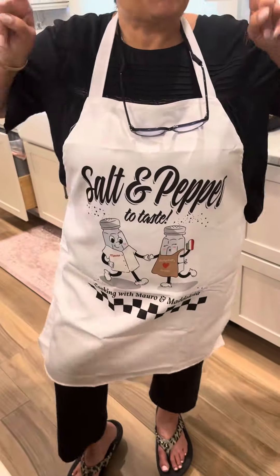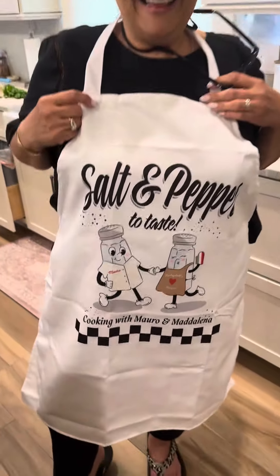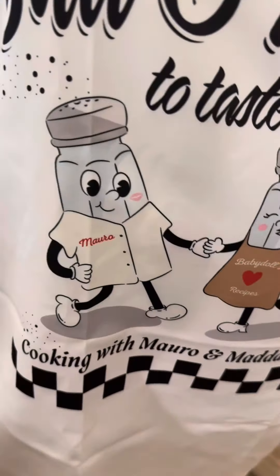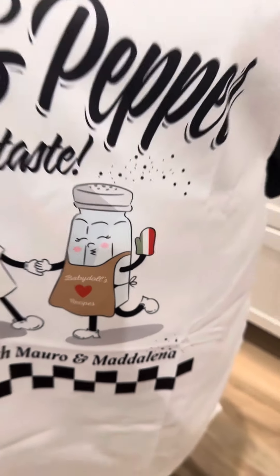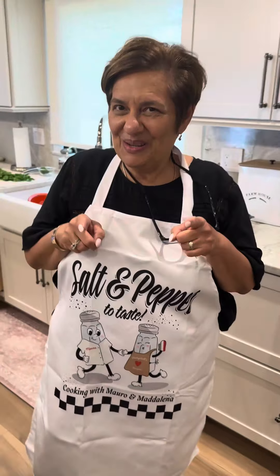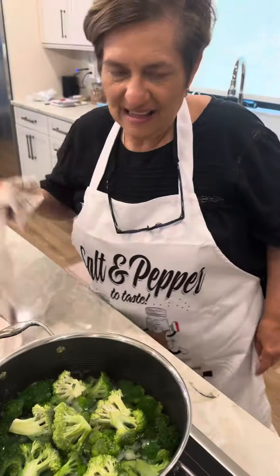These are our new aprons coming very soon. Tell them what they say. Salt and pepper to taste — Mauro and baby doll recipes, cooking with Mauro Maddalena. Coming soon. Broccoli looks good. This really is not gonna take long at all. The longest thing that takes is to boil the broccoli.